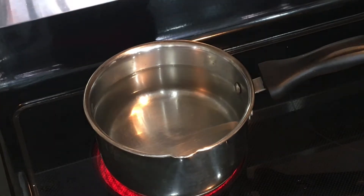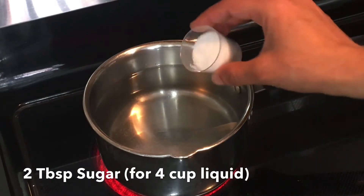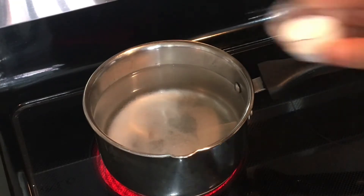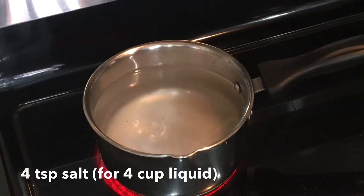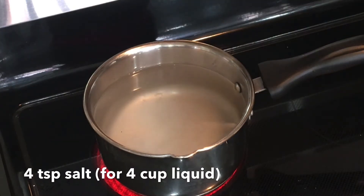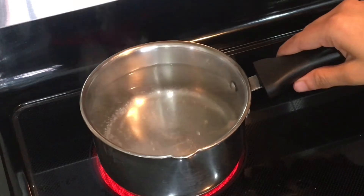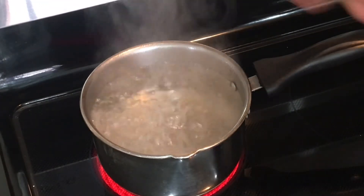To that I am adding 2 tbsp of sugar and 4 tsp of salt. Let this liquid come to a boil. It's boiling nicely, so after that I will switch off the heat.